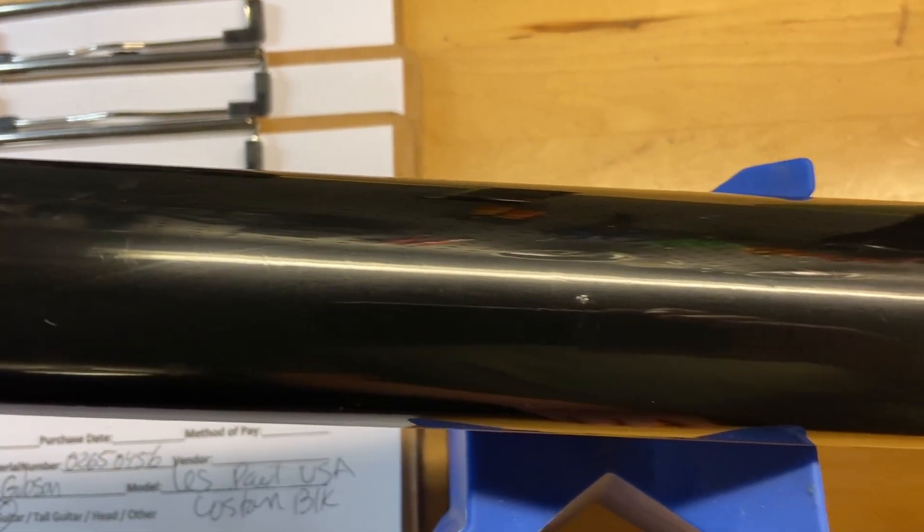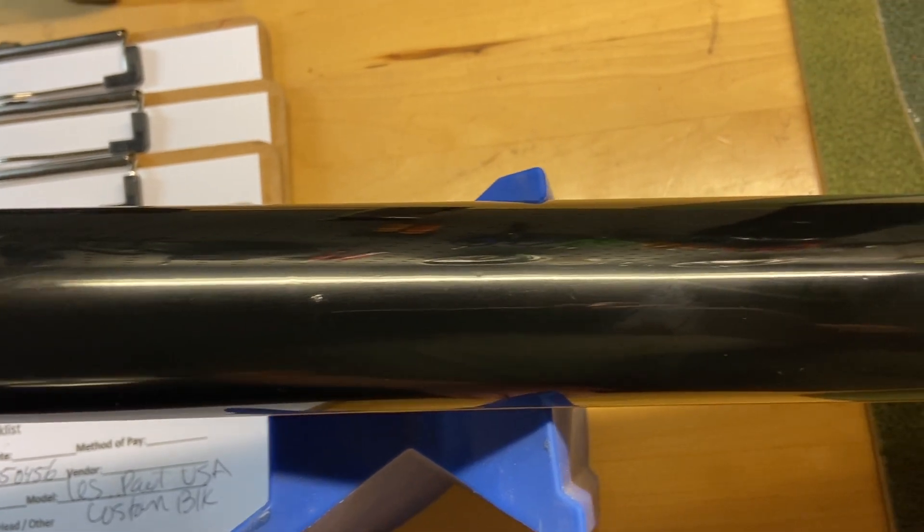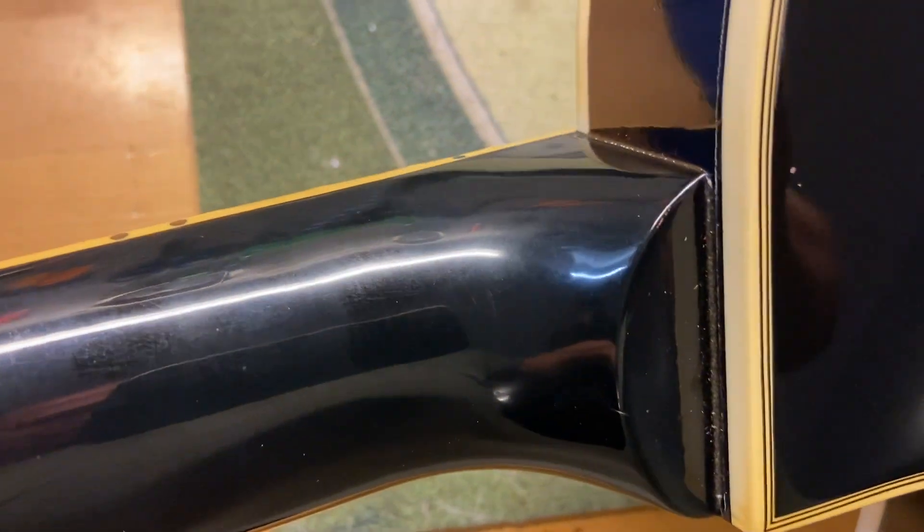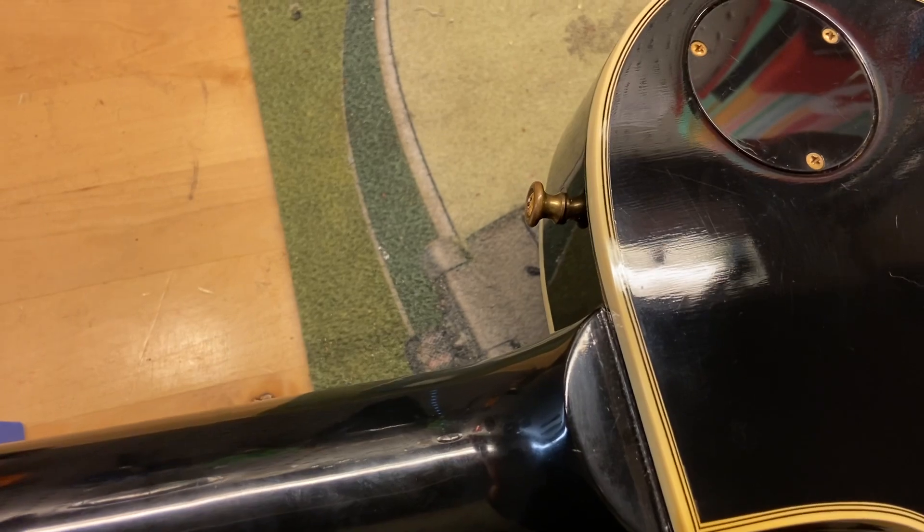There's a little ding on the back of the neck. Those are reflections you're seeing down in that area — you can kind of see it moving, but the back of that neck does look good. Like I said, those are reflections; you can see my hands.